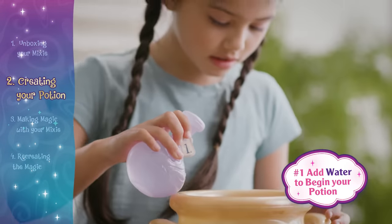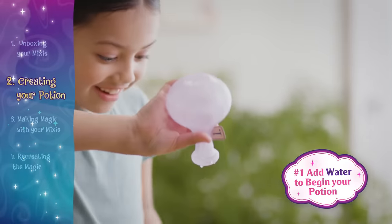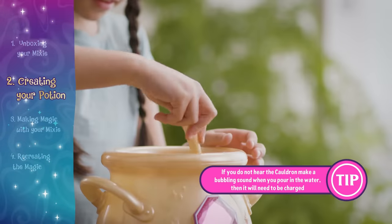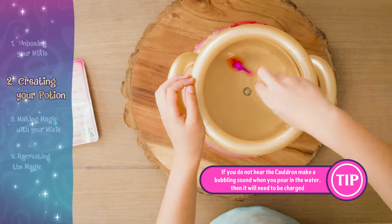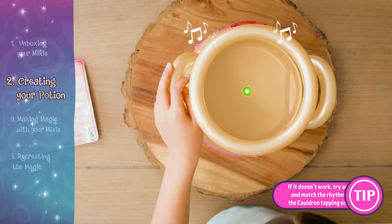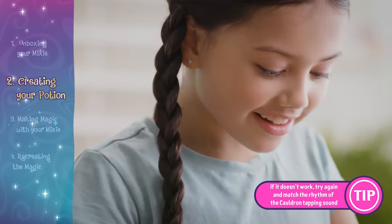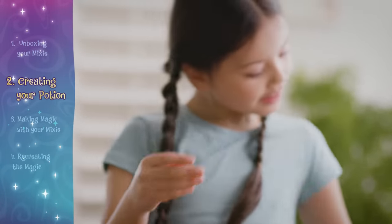Start your potion by adding water. After you hear the tap tap tap and see the green light, tap on the cauldron three times with your wand. When you hear the celebration tune, you can move to the next step.